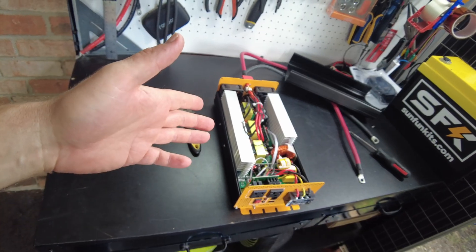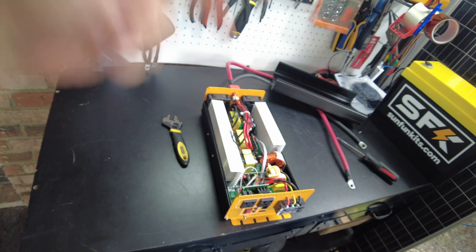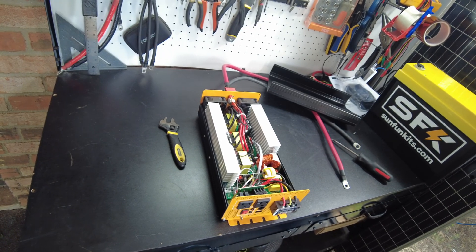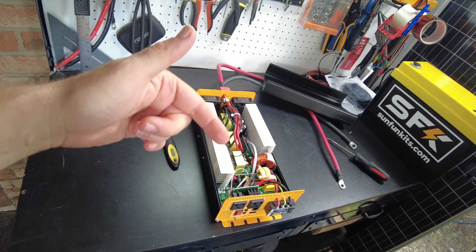That's going to wrap up the video. I hope you enjoyed it. Let me know what you think about this inverter down in the comments. As always, I'll leave links in the description, and I'll catch you guys in the next one.